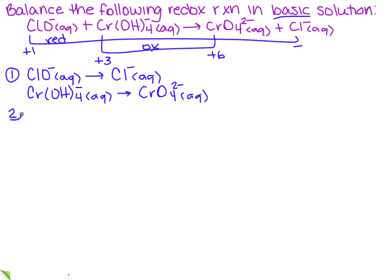Step two is we need to balance each one of those reactions. The first thing we want to do is balance anything that is not H or O. In the first reaction, I've got one Cl and one Cl — done. I've got one Cr and one Cr in the second — done. So there's nothing that's not oxygen or hydrogen that isn't balanced.